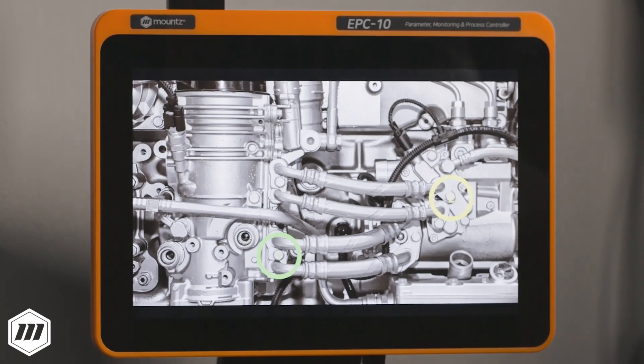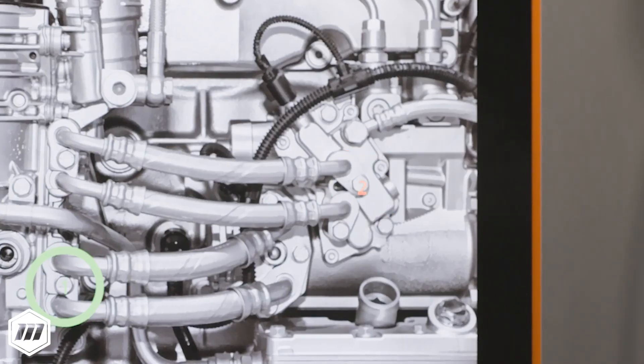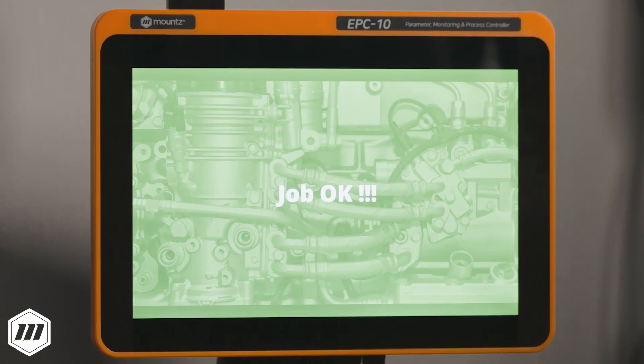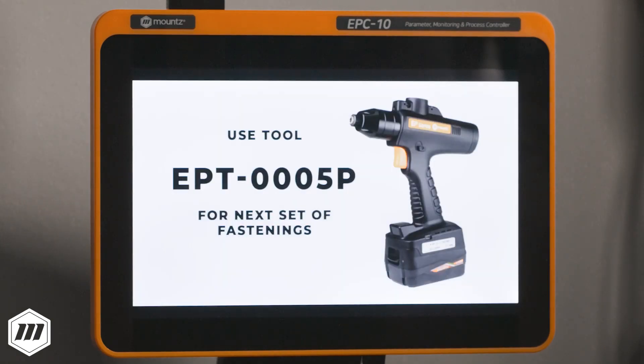With these settings, if there is a fastening error during the operation, the target will turn red and the operator will need to re-attempt that fastener. The system will only proceed to the next target once a good rundown signal is received, preventing costly or dangerous product defects.